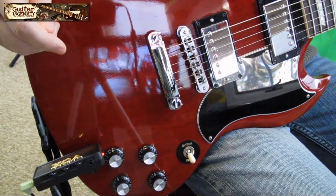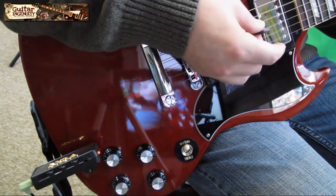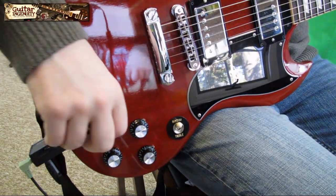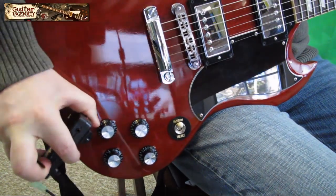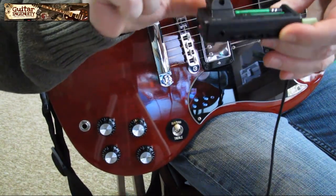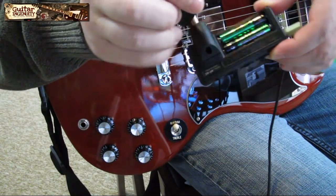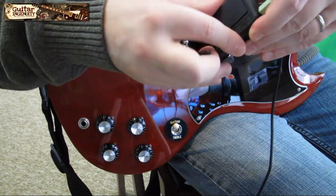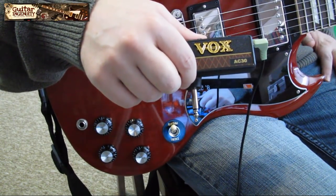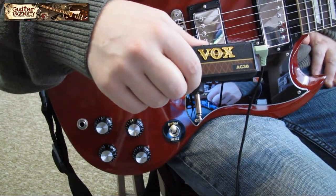That's pretty much it. You can of course change to any pickup position you want to change the tone and the sound. It's a nice, neat little device. It does require a battery — two triple-A batteries — which come with the device. I ordered mine through Amazon and it arrived in about two days.